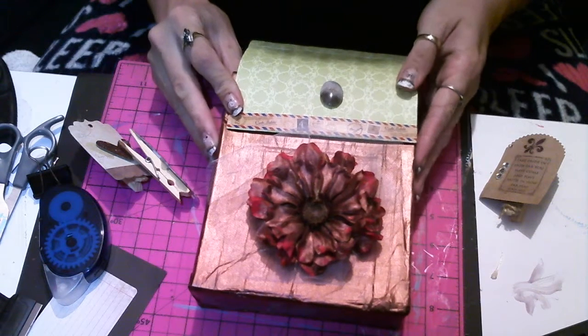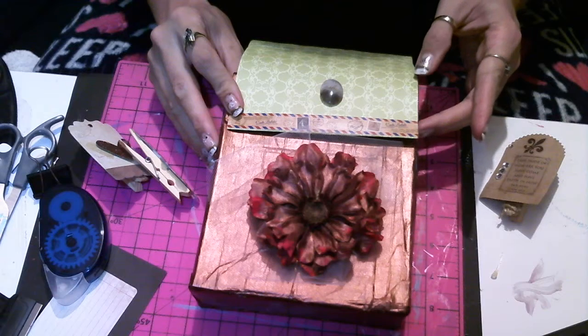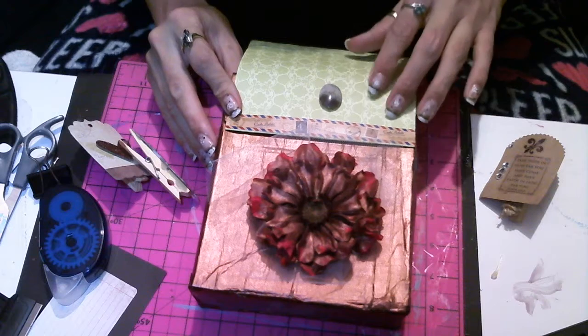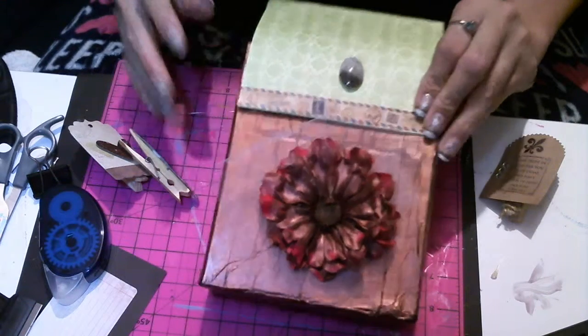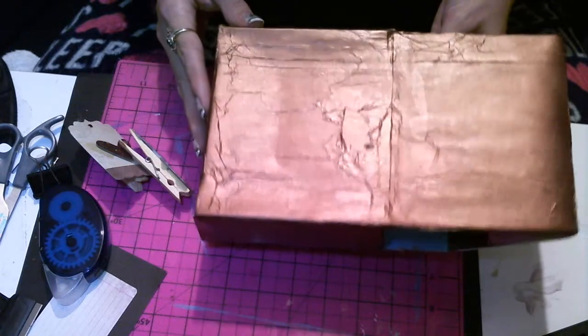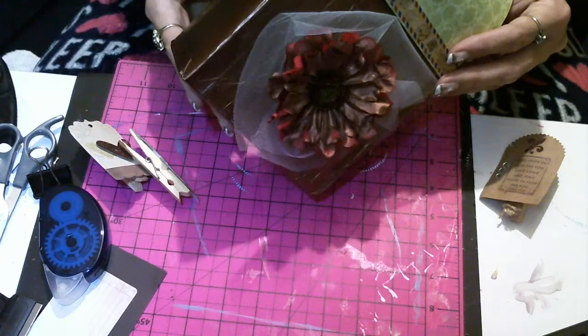If you guys go back to some of my other videos, I showed you how good my daughter is with cardboard — she makes stuff with cardboard all the time. So basically I just gave it a shot today and I'm happy with how it turned out. You would think it was just folded-up cardboard that's been glued together — no, no, no, there's a lot involved in this.